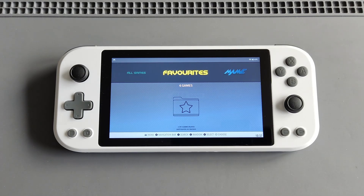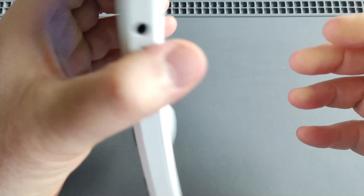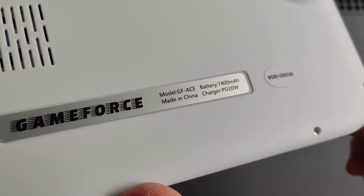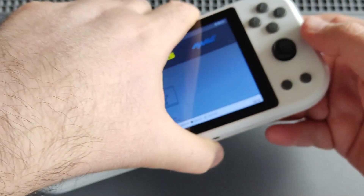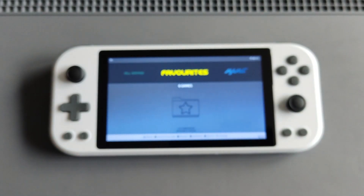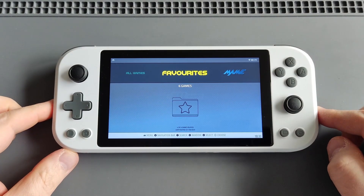On one hand, I really love the 5.5-inch 1080p display and the 7400 milliamp battery as you can see at the back. This is the 8GB plus 256GB storage version. As I mentioned in my unboxing video, this also has the dual boot option — Android and Linux — because this is originally an Android device.